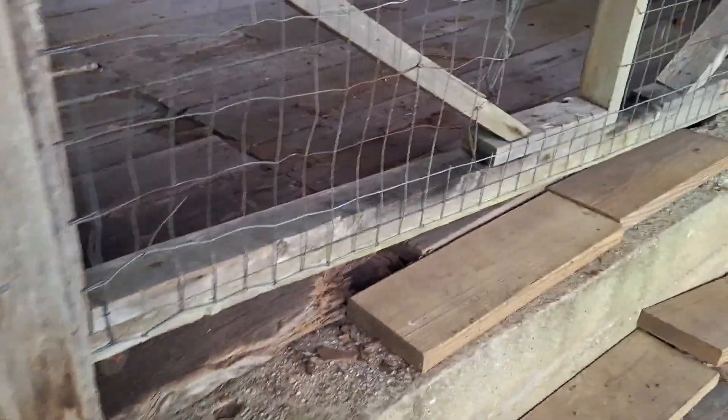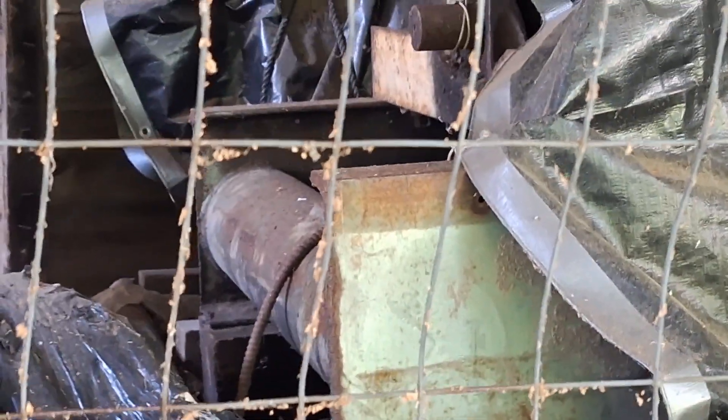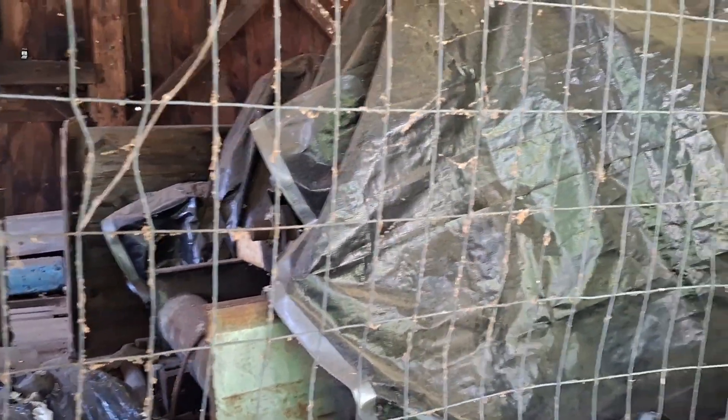I wonder what's under this top — it's literally water. If you look to the right side you can look underneath the floorboard. Some old machine. You know, I wonder what's under that top. Old piece of machinery.